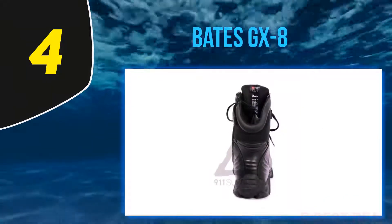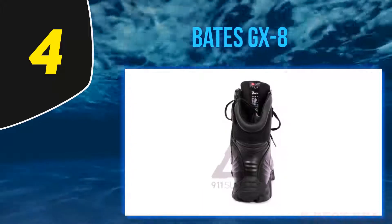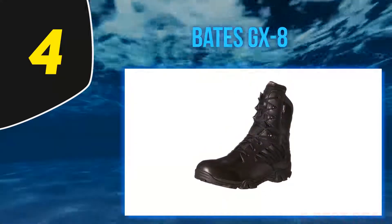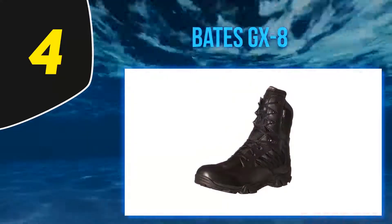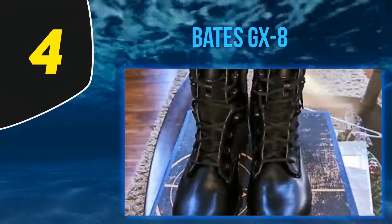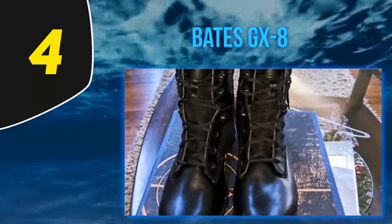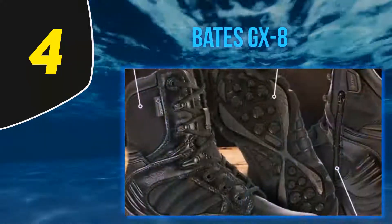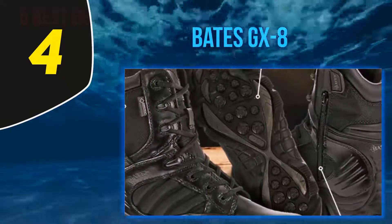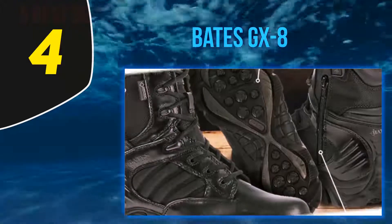At number 4, Bates GX-8. If you are in search of the best waterproof police boots, you have to consider these GX-8 Gore-Tex waterproof boots by Bates. As suggested in the name, these boots are capable of handling wet conditions and are similarly competent in other demanding surroundings. With an approximate weight of just three pounds, this pair is ideal for those who are always on the move.